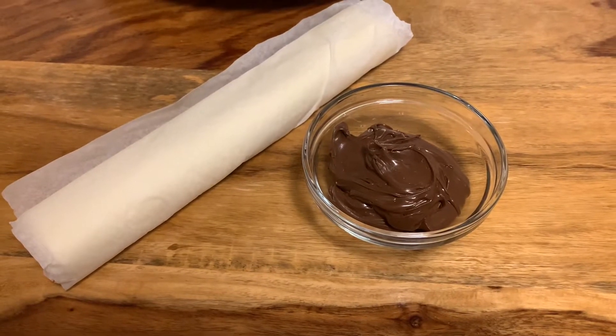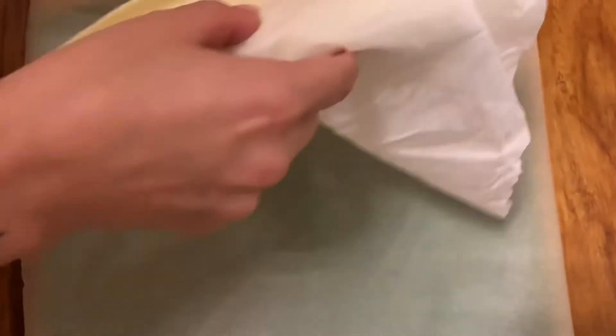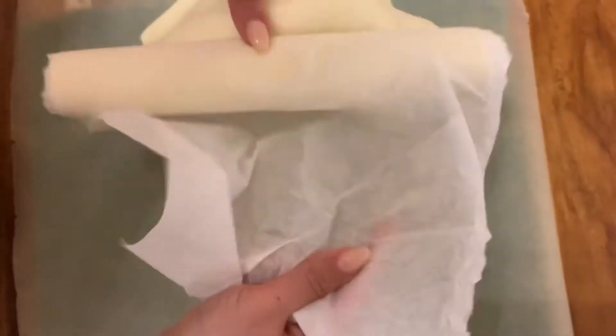For this recipe you're gonna need puff pastry and chocolate spread. Start by taking a parchment paper and then spreading your dough on top of the parchment paper.